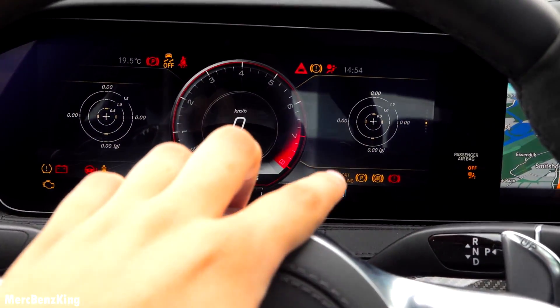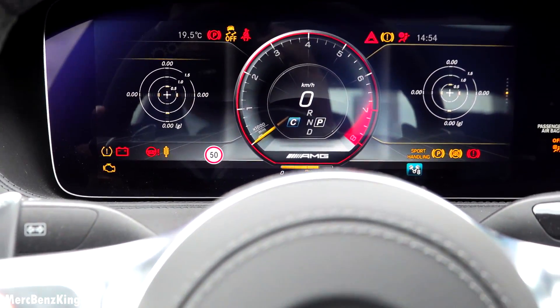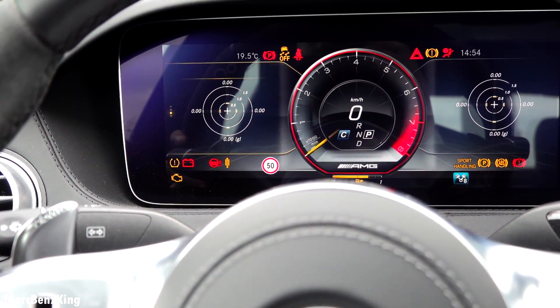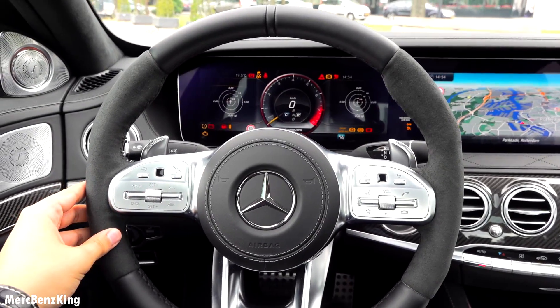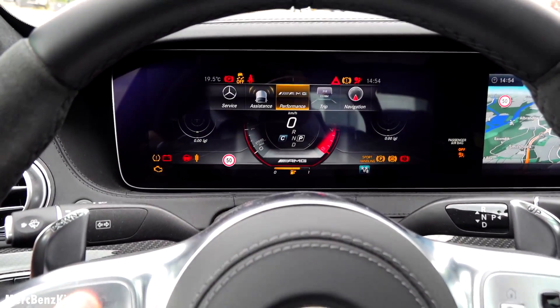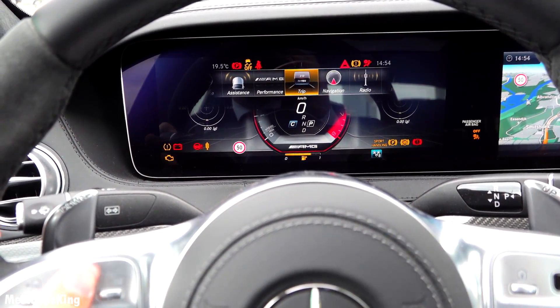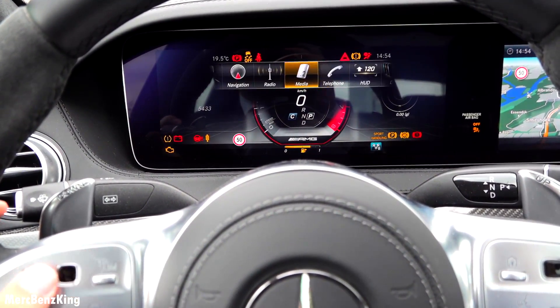Of course you already have the AMG performance setting right there. On the left you can have things like the navigation screen and more. You can also change the heads-up display — a little bit more to the right.